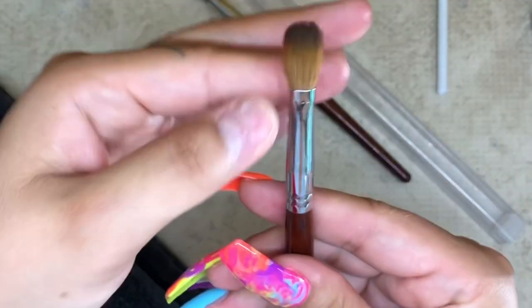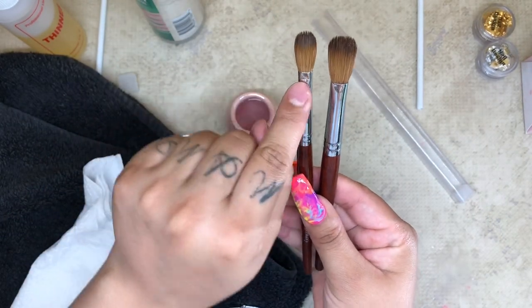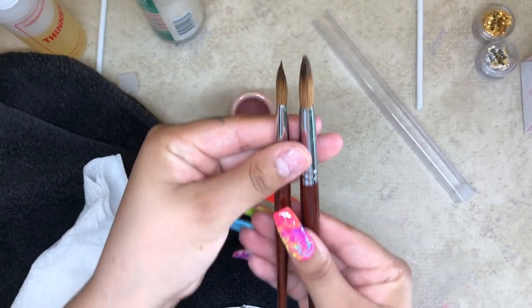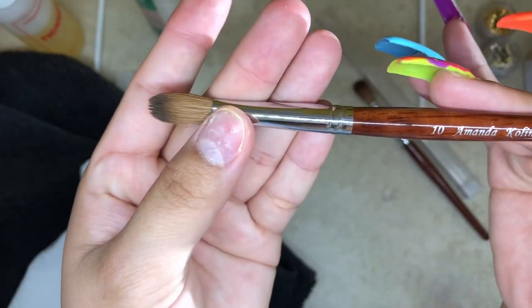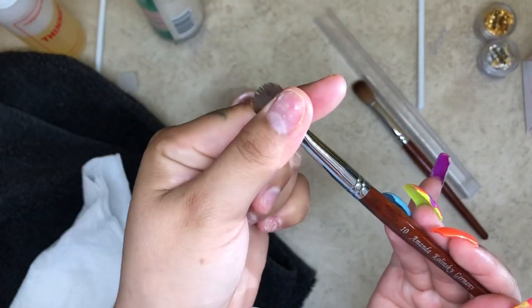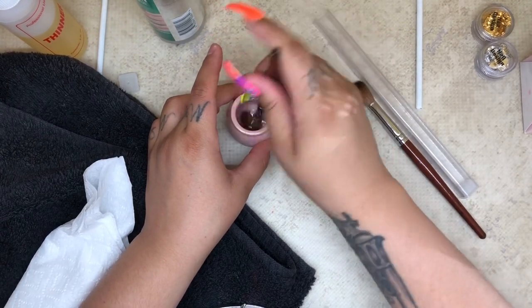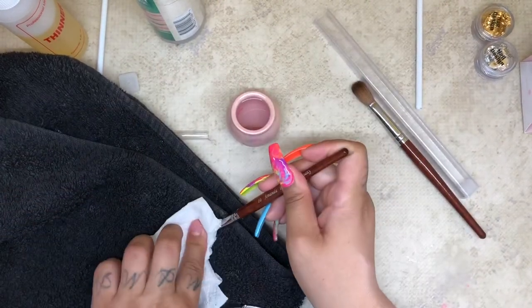You want to be really careful when you do this because you do not want to disturb the bristles inside of the barrel — they will start falling off if you pinch too much. Your brush will get messed up very easily and very quickly, and you don't want that. This is what it looks like after it's been pinched. Then I'm just going to dip it again into my nail cleanser and wipe it off.